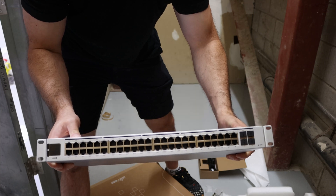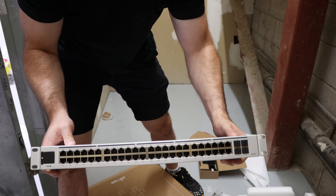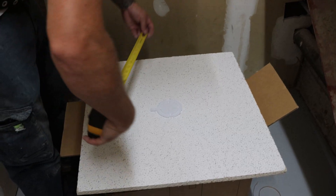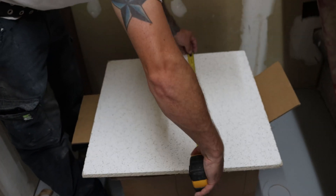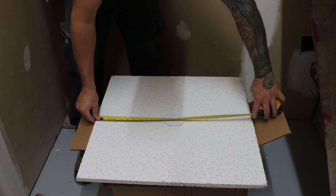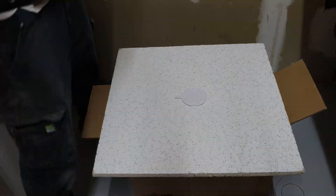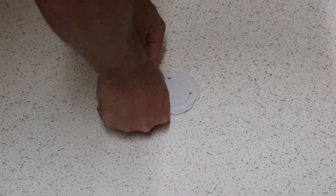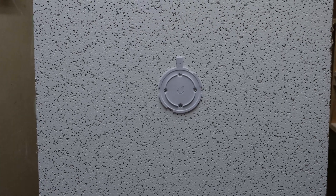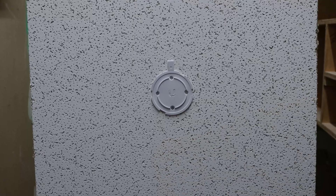Now our 48-port switch is ready to be rack mounted and we'll get this in and our UMVR in. Now we're going to put the mount on for one of the access points into the ceiling tile. We're just pushing the screws through for the drop ceiling. So this is the mount — when it's on the ceiling tile, we need to cut a little hole below it and then mount the access point.